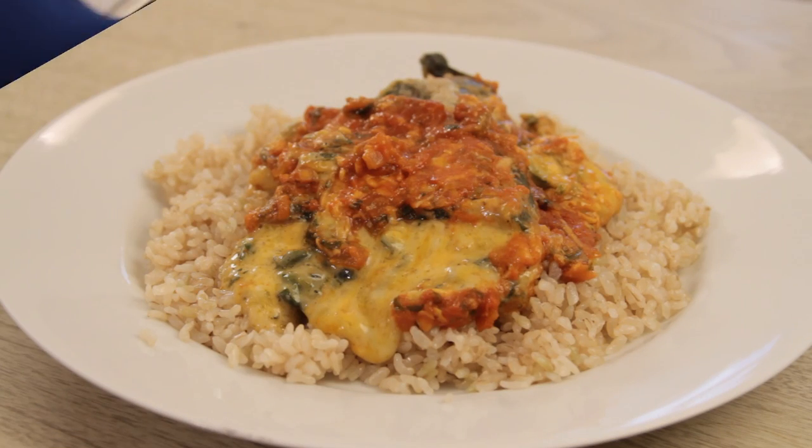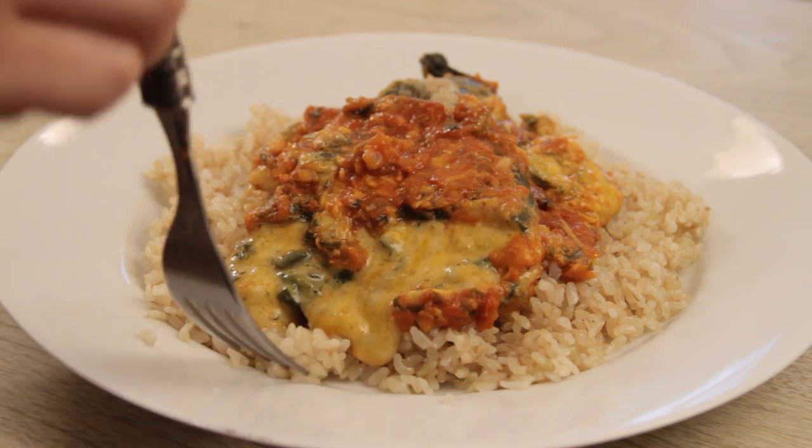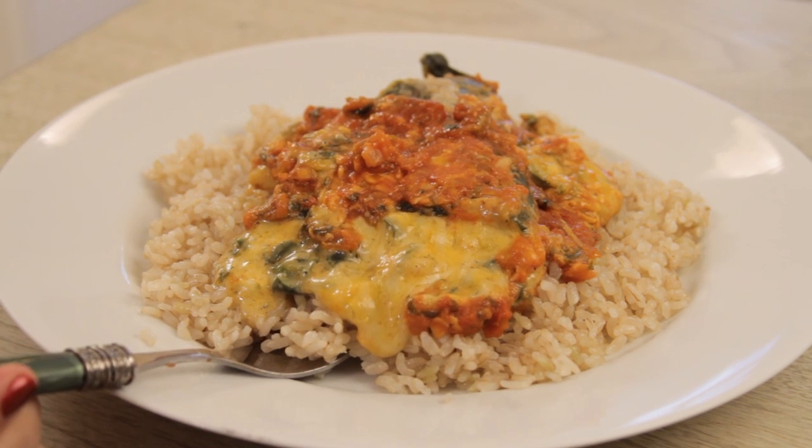And here we have it — fire-roasted poblano peppers with cheese covered in a delicious sauce. More, please. Mmm. It's so good.